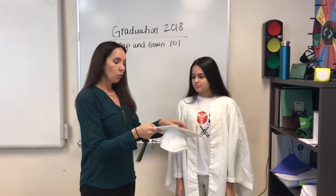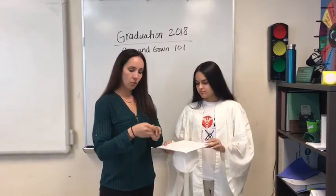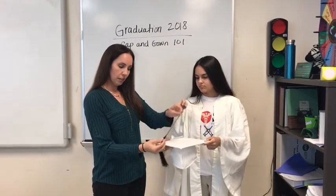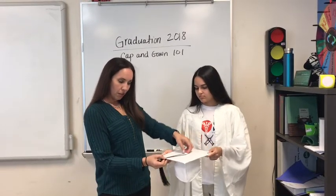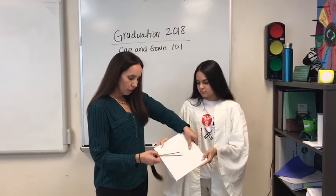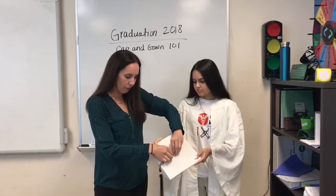With the front you know it has to be to the right. You want to hold it taut, find the center, and you're going to place the string around the button on top. Tilt it so you can see it, and you have to kind of wiggle it in there to make sure that it stays nice and firm.